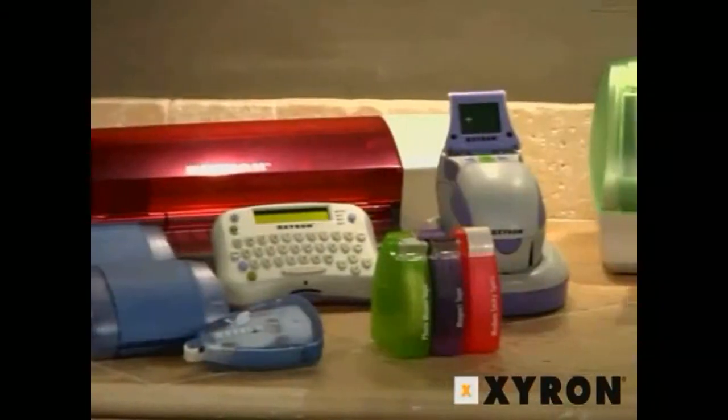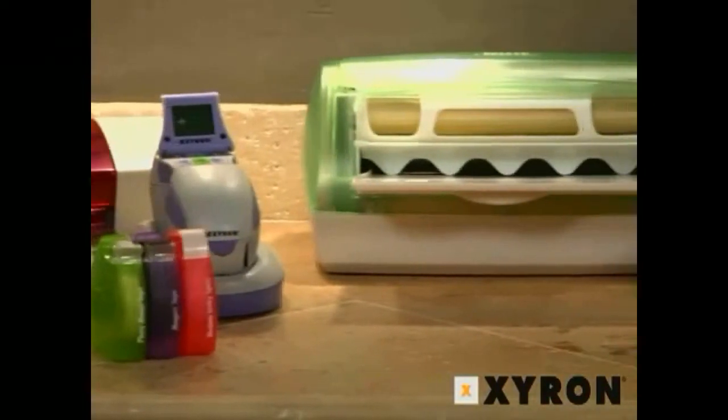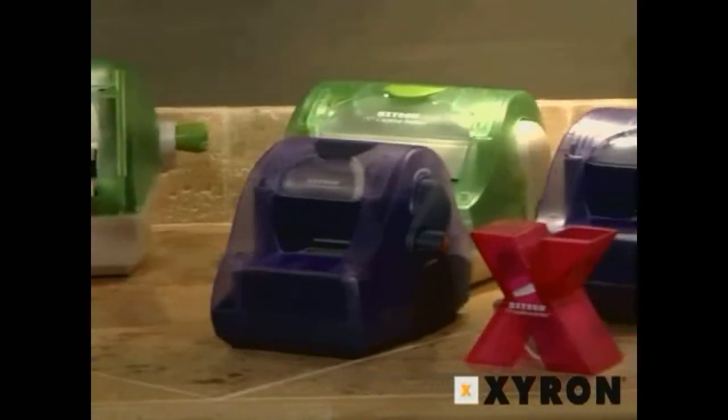Welcome to Xyron's Inspiration in Motion. You already love Xyron products for their use in scrapbooking, but did you also know that Xyron is terrific for kids crafts, home decor, school projects, and more? We've created some short project videos to get your creativity juices flowing. So come on in.